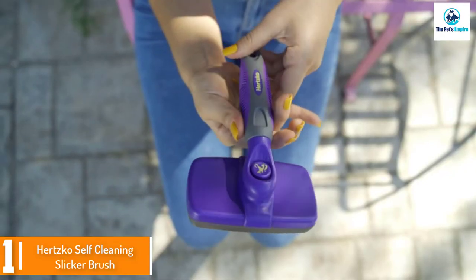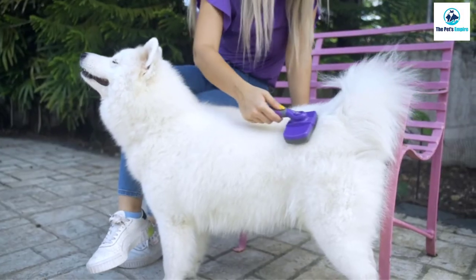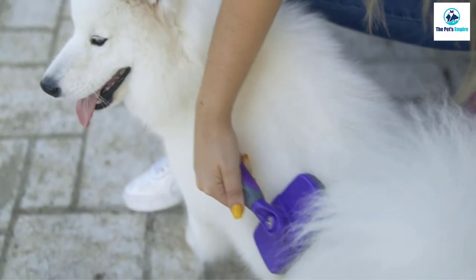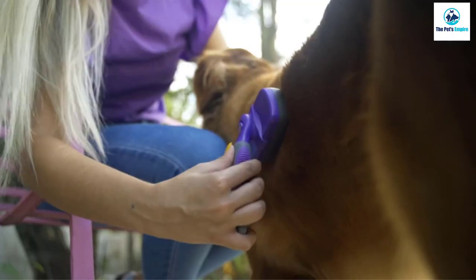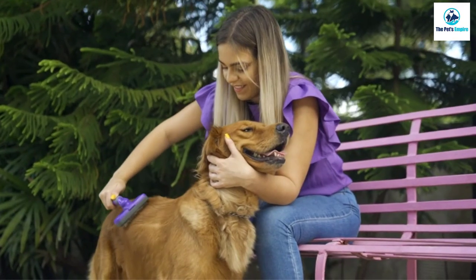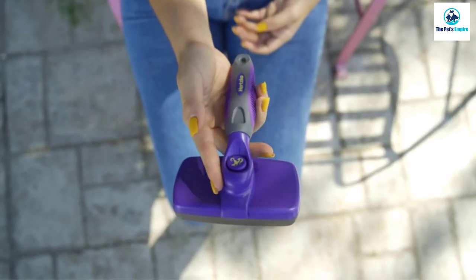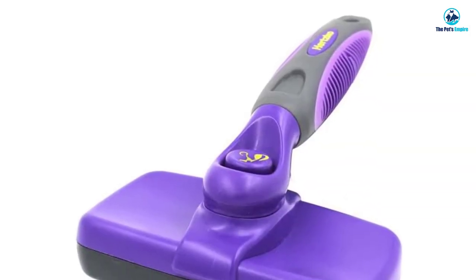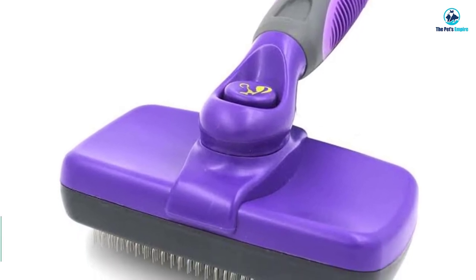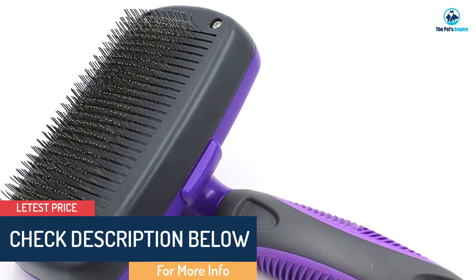The best-selling Hertzko Self-Cleaning Slicker Brush is a favorite among pet owners. It gently removes loose hair and dander from your pup's coat while eliminating tangles and preventing mats. The fine wire bristles are slightly bent, allowing them to penetrate deep into your dog's outer fur and undercoat without scratching or irritating their skin. The durable comfort grip design prevents slipping and won't strain your wrist. This universal tool is ideal for all dog breeds and cats too.